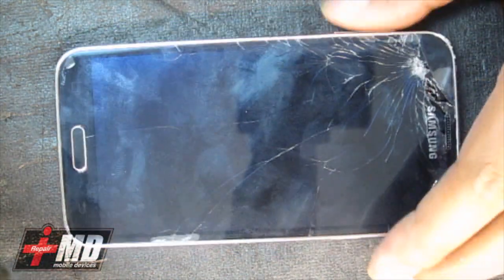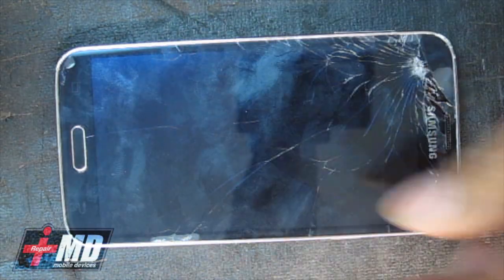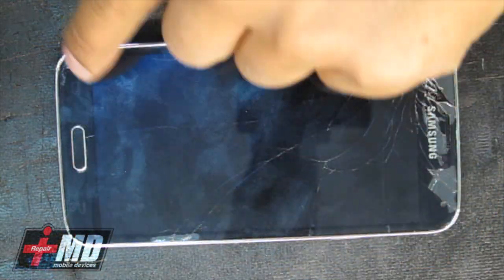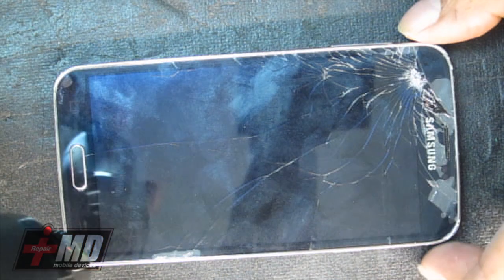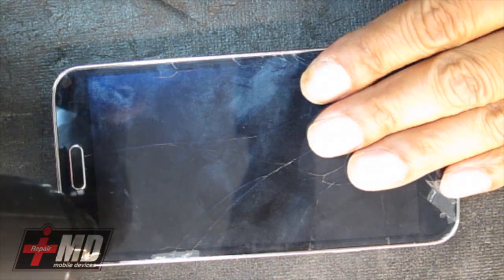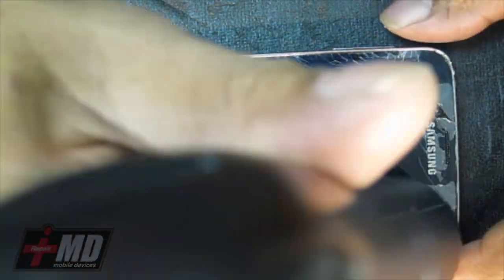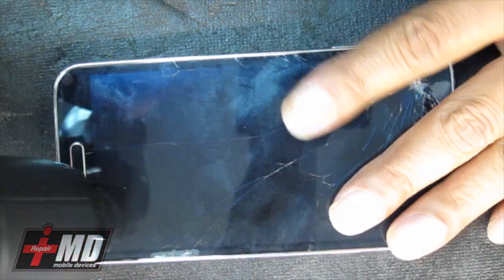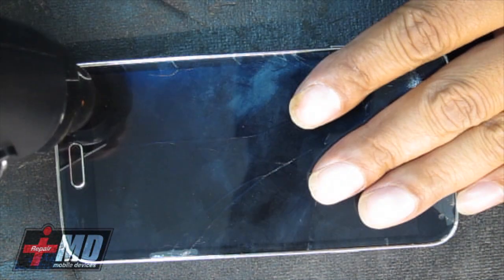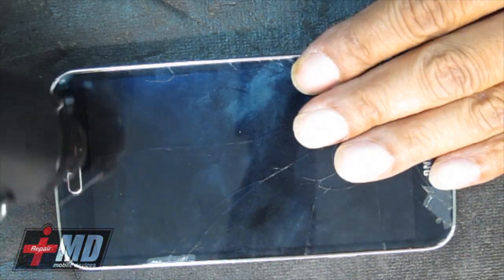What you need is a heat gun and add enough heat right over here to the rim of it, and then you will remove the glass. Make sure you're careful for the flex cable down here. You want enough heat — hot enough that it feels like a hot asphalt summer at high noon. Temperature is probably around 160–170 degrees; you don't want anything over that because it might damage the components inside.